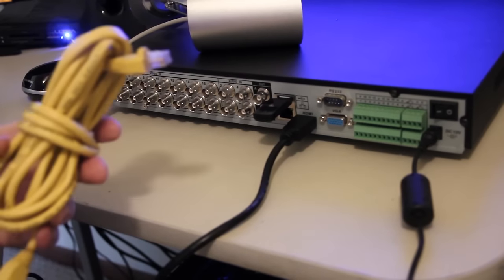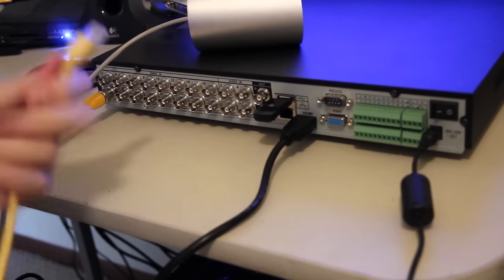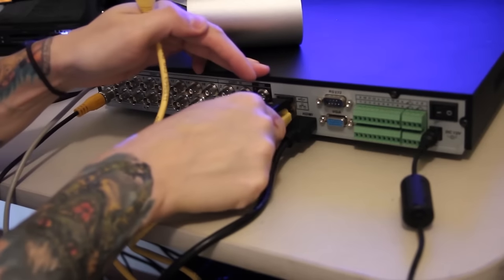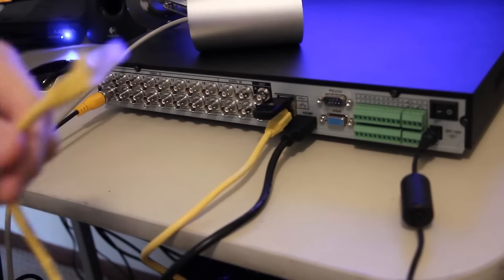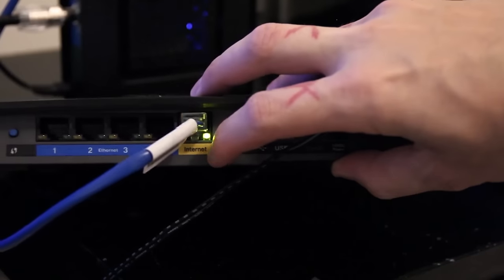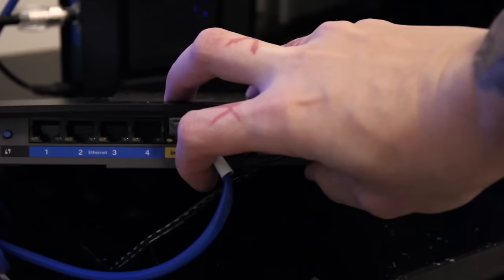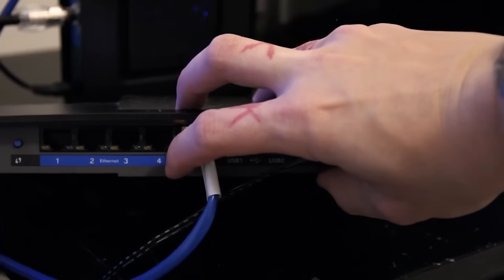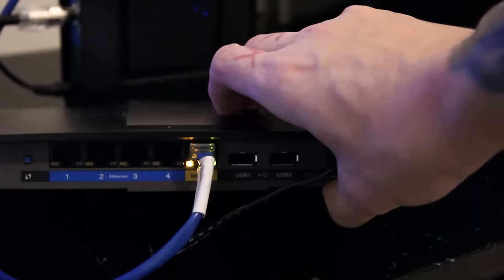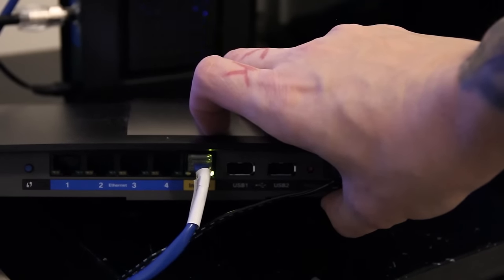I also need to plug in the internet cable so we can get a connection to start modifying the settings and connecting to the internet. This is a Cat5 cable and we're going to connect it to the back of the router. On the back of the router, there's a port with a yellow sticker that says internet — that's the incoming signal from the modem. The router has four extra ports on the back for hardware we want to give internet connection to, so I'll plug the DVR's network cable into any one of those ports.